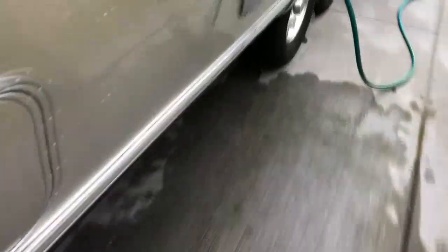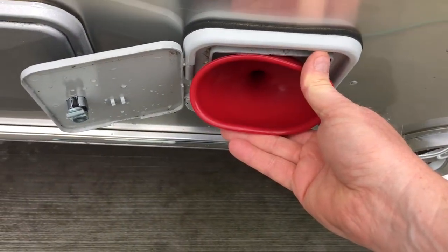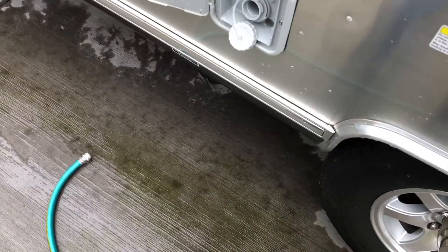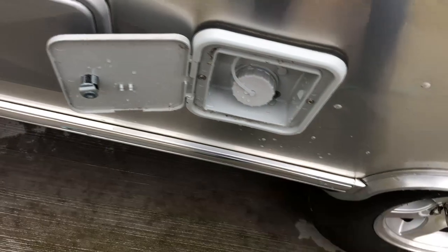Now I'm going to take the bucket and this little funnel — this is going to be the fun part. I'm going to put the funnel in like that and pour the water in slowly. I got it all in. It's not an exact science — you want the mixture to be right, but if you spill a little bit on the ground, don't freak out. Then close the cap up.